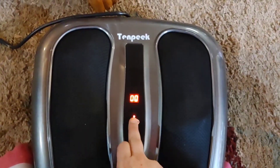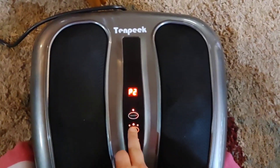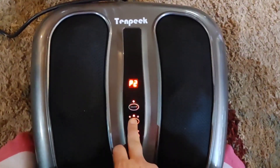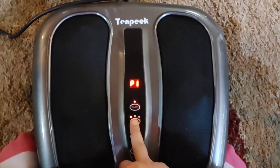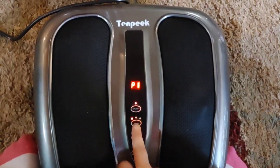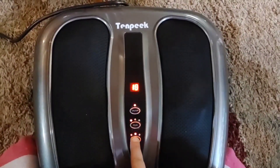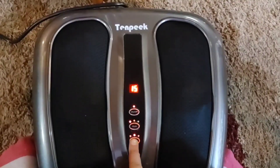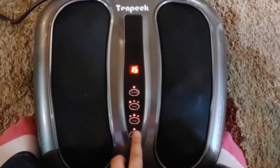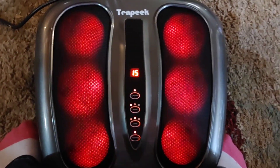Okay, just gonna turn this on. The suggested time is 15 minutes, but you can see it moving — slower, a little faster, really slow — so it's up to you how much time and speed you want. It also has heating, which is awesome in the wintertime.